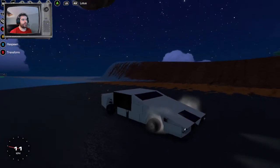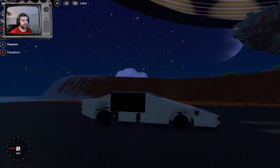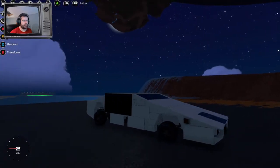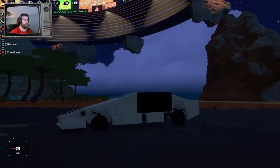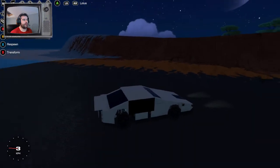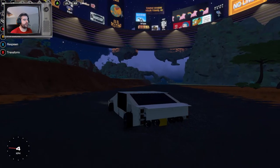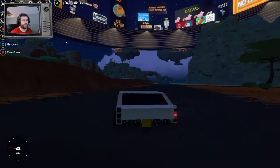Now for underwater mode. What I have is the wheels go in and turn up like the actual car in the film, and some fins come out — they were for steering but it was janky so now they're for stability. The periscope comes up because that happens in the film as well, then the spoiler goes up and reveals the stability stabilizers or whatever they're called, and the turbines come out a little bit.